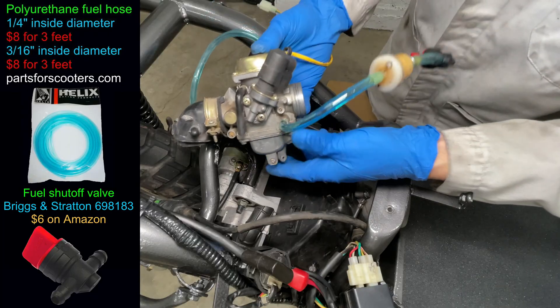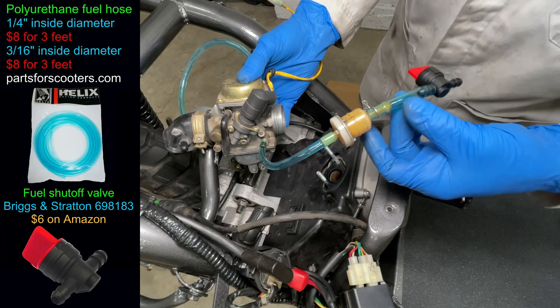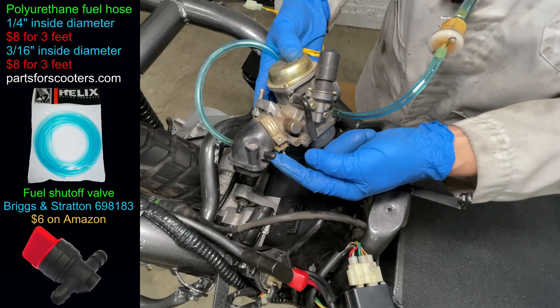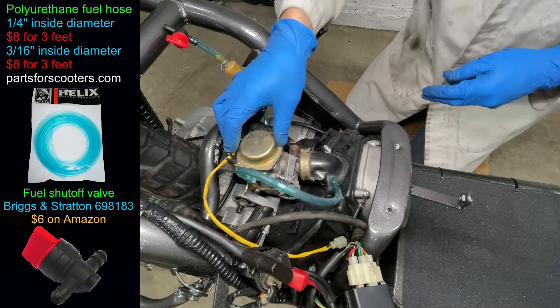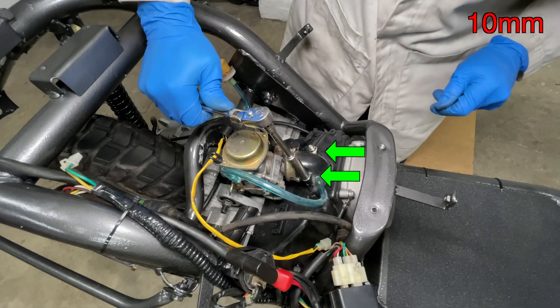The fuel hose between the fuel filter and carburetor is 3/16 inch inside diameter, and it's quarter inch inside diameter going to the fuel shutoff valve and to the gas tank. I plugged the vacuum port on the intake manifold that was for the fuel pump — there will be only one vacuum hose going to the side of the carburetor. Tighten the two nuts holding the intake manifold and don't forget to plug in the idle enricher.